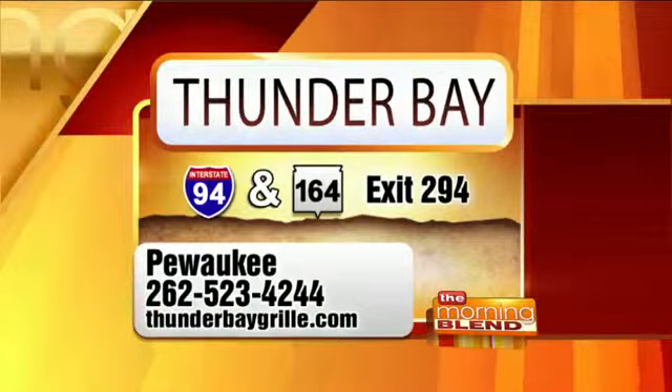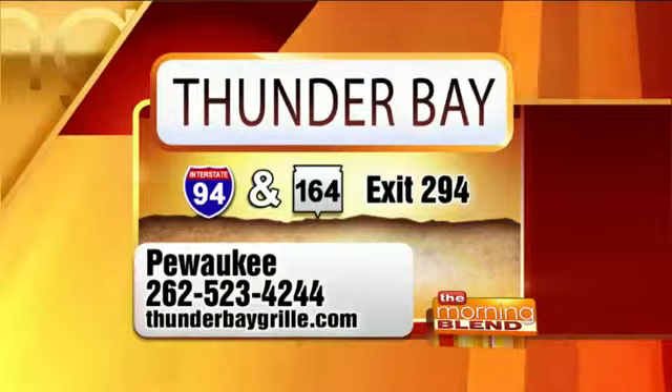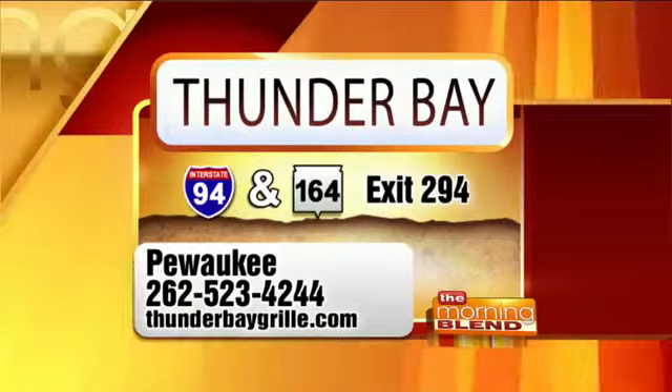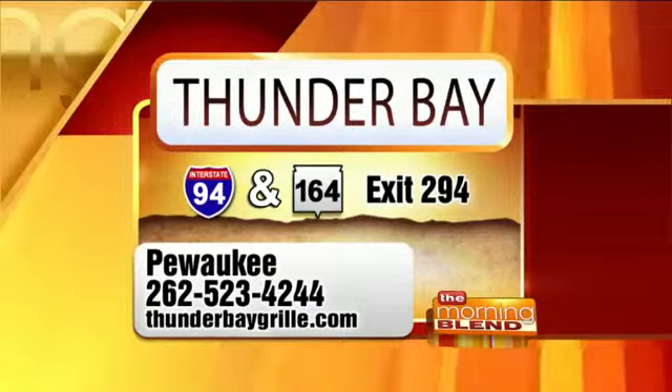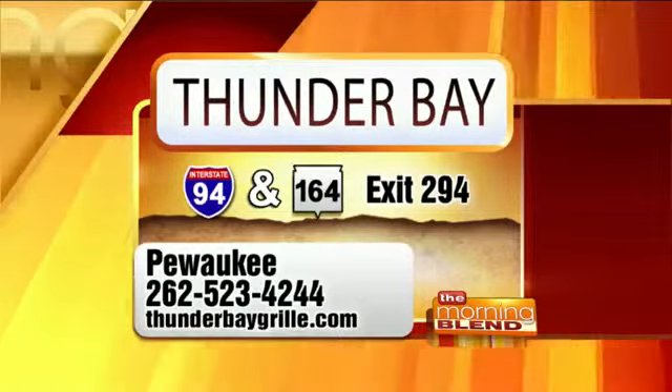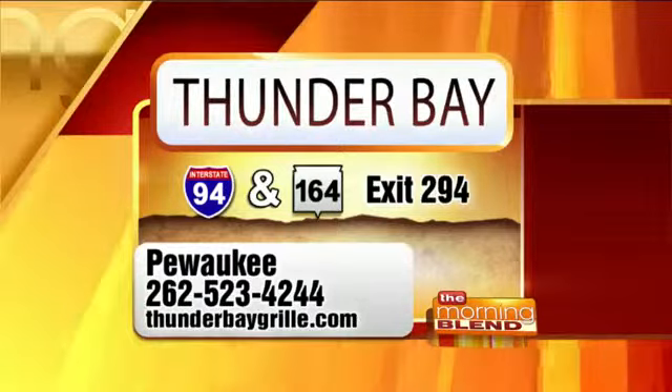Mike is like the celebrity there — he'll often come out and visit with you if you ask. Here's how you can taste this unbelievable smoked bison meatloaf. The recipe is at themorningblend.com, but I recommend visiting Thunder Bay and having it yourself because it is incredible comfort food. They're in Milwaukee. The phone number is 262-523-4244, and the website is thunderbaygrill.com. You don't even need a knife — it is so moist. Thank you so much, Mike. Happy Mother's Day to your mom and your wife.